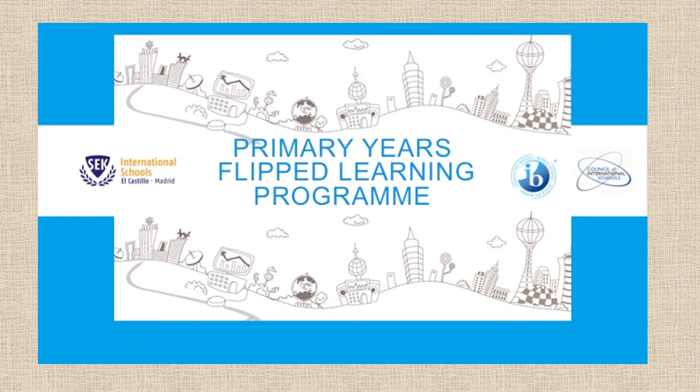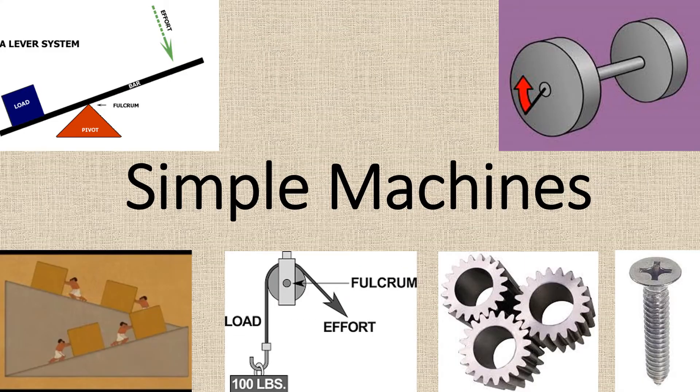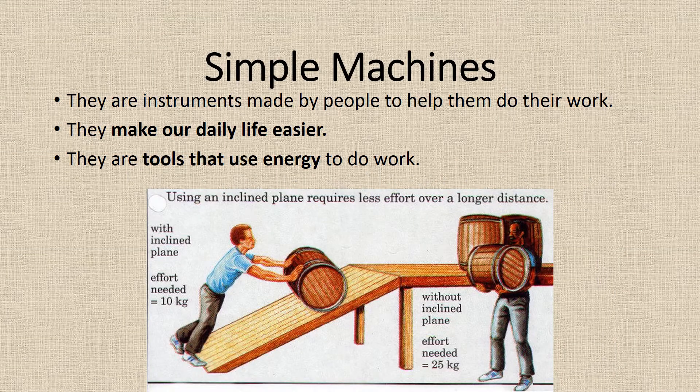Premier Year's Flipped Learning Program. Simple Machines are instruments made by people to help them do their work. They make our daily life easier. They are tools that use energy to do work.